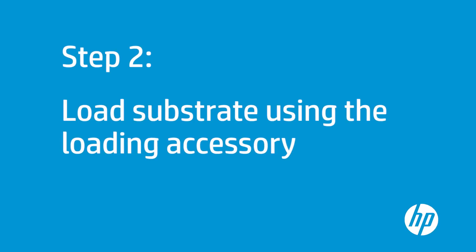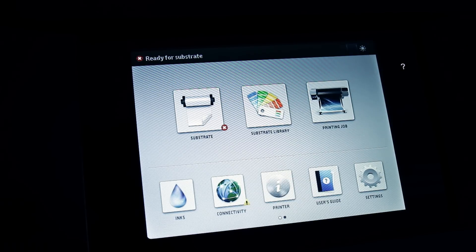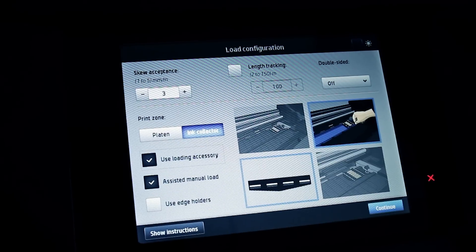If the substrate you are planning to use is too light, the loading accessory will help you to load it. Before loading the roll into the printer, press the substrate icon, then Load. Select the Use Loading Accessory and Assisted Manual Load functionalities.